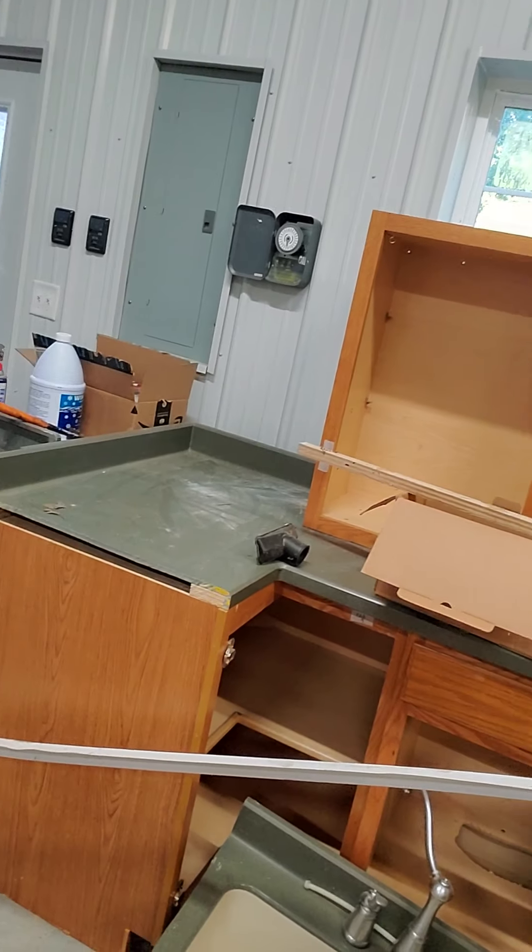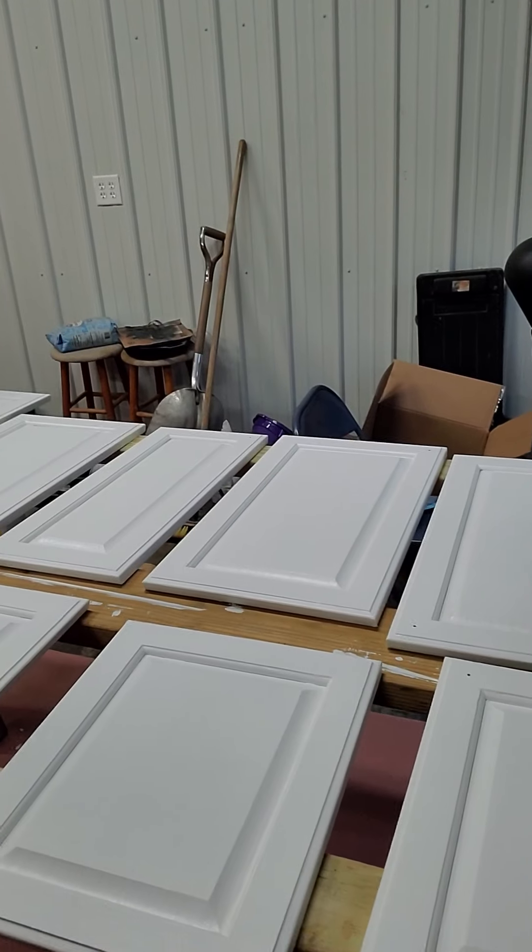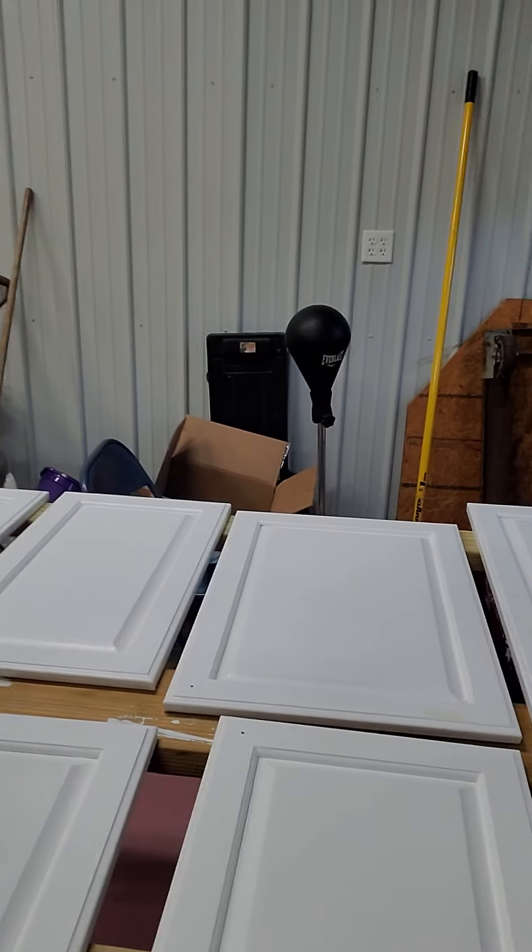All these cabinets, including some of the countertops, were given to us. We took all the doors off and got them ready to go — they turned out really well and look gorgeous. I want to show you the steps to take.